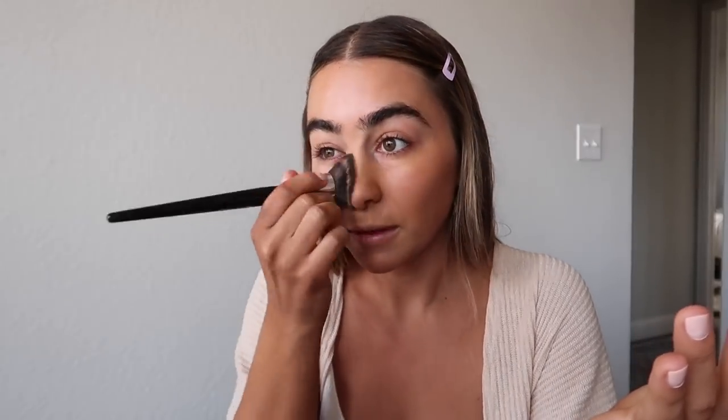This foundation is super thick, full coverage, and tacky. It's really hard to blend out if it doesn't have oil mixed in. The oil really helps it spread over the face and gives it a little more glow, because I don't like to look too matte.